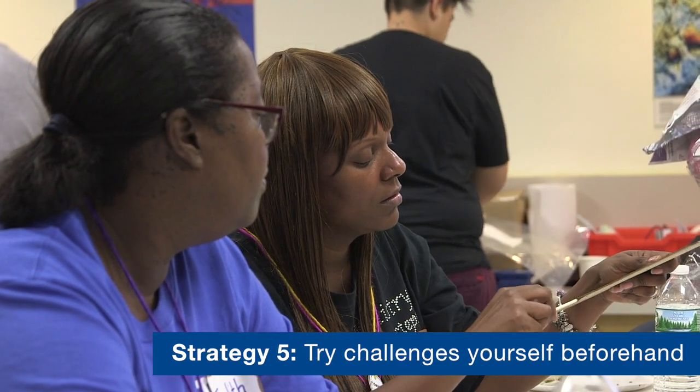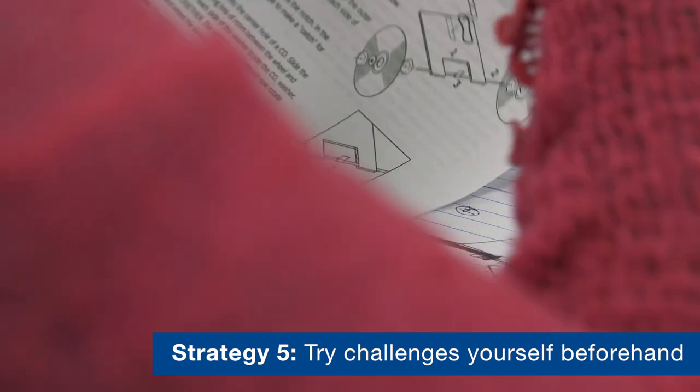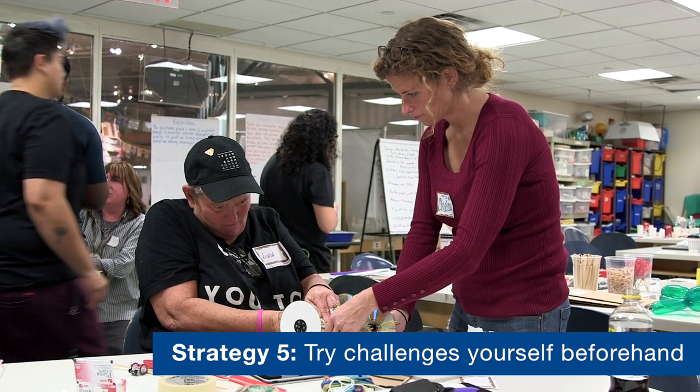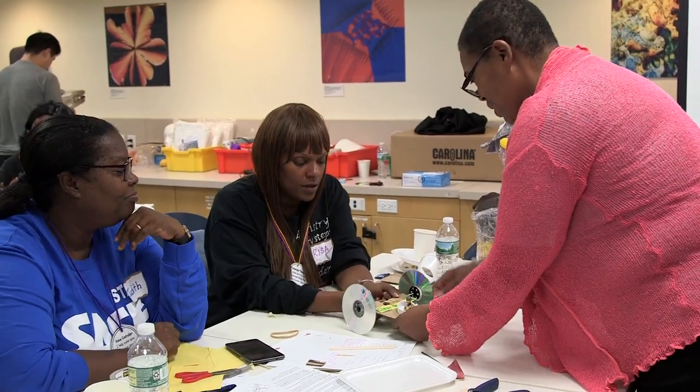A strategy that really works well when it comes to collaboration with the team is to create the design challenge beforehand, just to make sure that the students will make those connections. We want to come across as authentic as possible — if we're not invested, they're not invested.